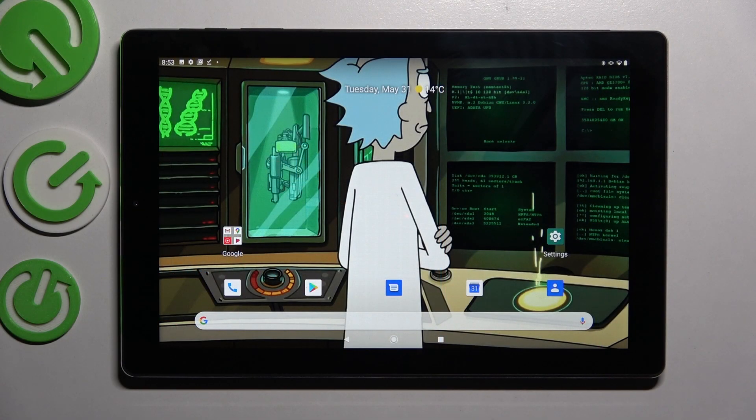Hi! In front of me is the Chewy iPad X, and today I would like to show you how you can connect it using Bluetooth.